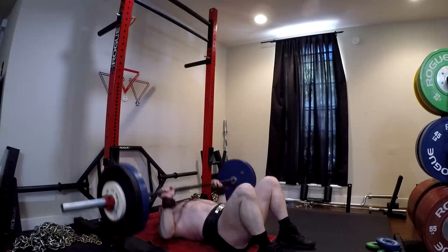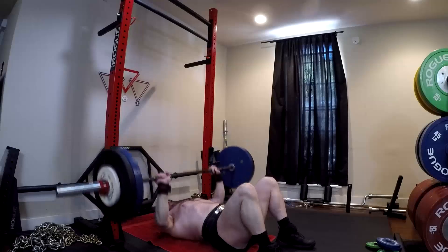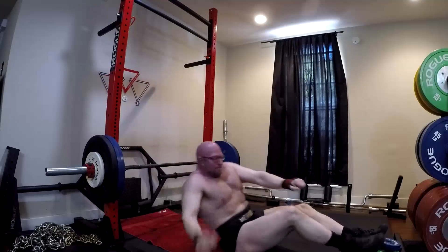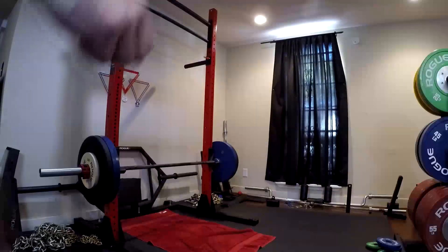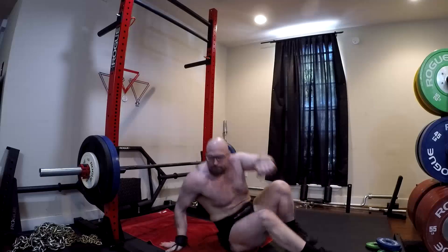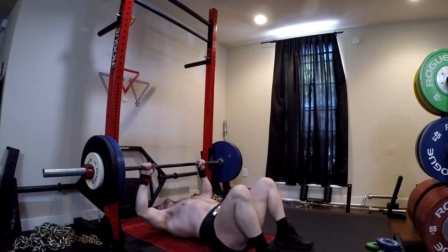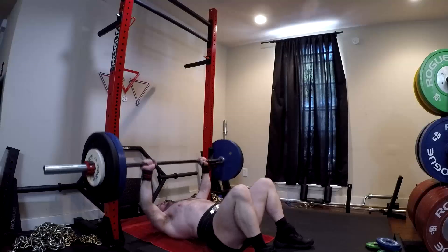If someone can't do anything else and they have access to a football bar or a Swiss bar, doing floor presses with that is one of your ultimate solutions for people who can't do any sort of barbell benching due to a history of shoulder issues. It's very protective of those areas, and that alone gives it a lot of value both as a supplemental lift as well as for some people a primary lift.